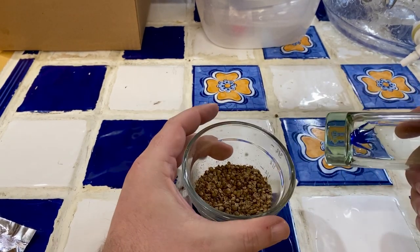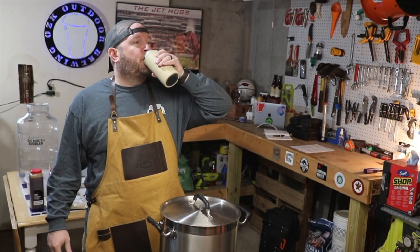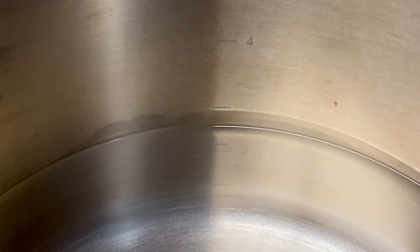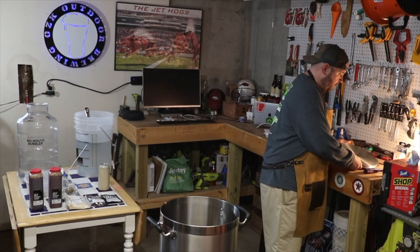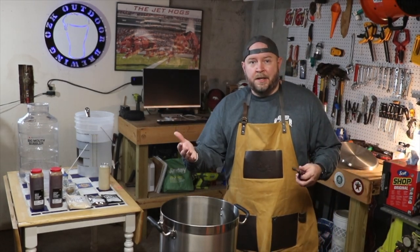All right, we're going to call that good — right, wrong, or indifferent. So we've got two and a half gallons ready to go, already in the pot. Let me go ahead and kick off the Dark Star Burner, light this thing up, and we'll bring this up to boil.